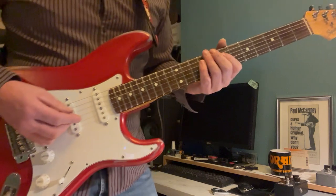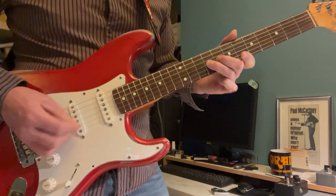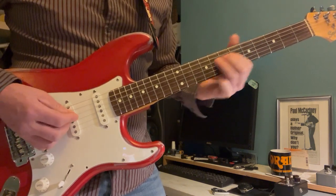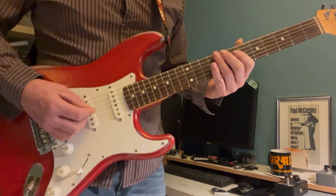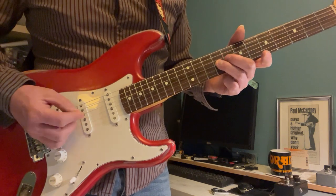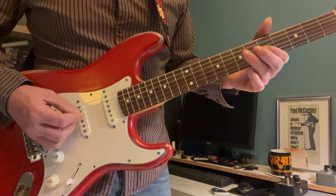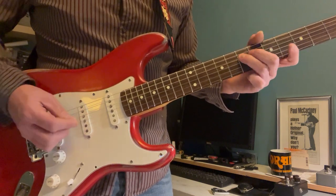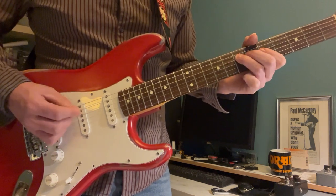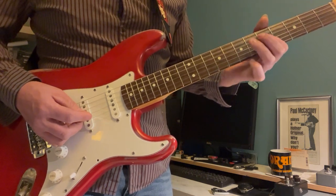We'll then move on to the break section. We're going from the 7th on D to 9th on G, then 8 and 5, and then going 7-5-7. Then we go on to G, which is going to be 7-5-7.